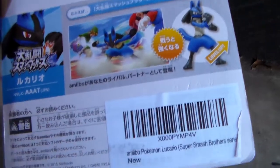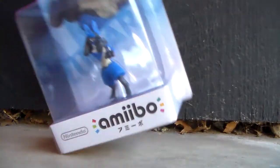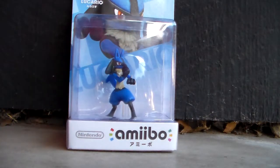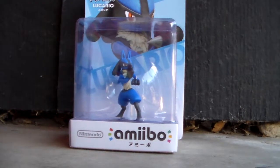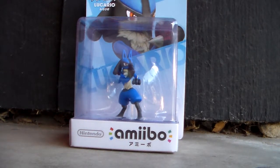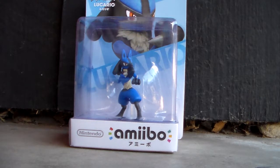Not sure how much the same this is to the American versions because I wasn't even able to see an American version. Like seriously, went to the store, they only gave it to one person — the rest of us didn't even see it. But I'm going to open this guy up now and let's see what he's made of.